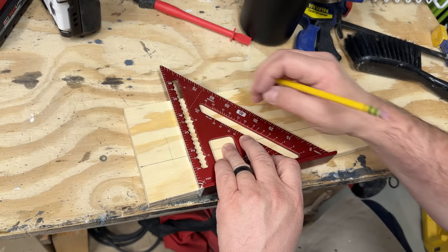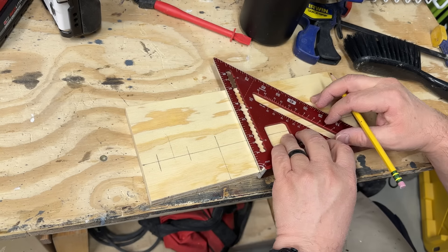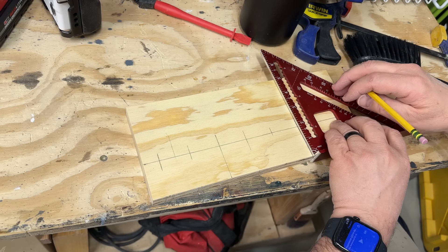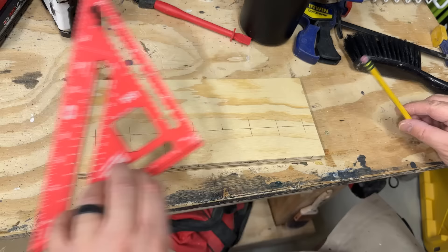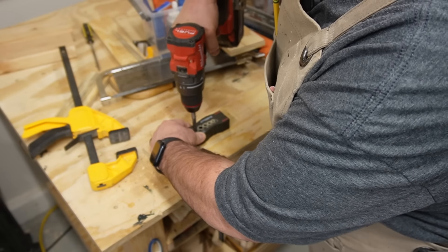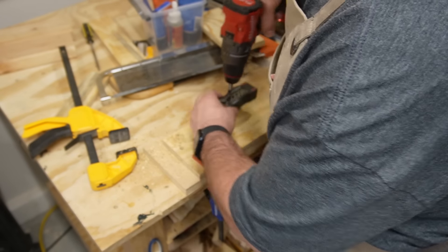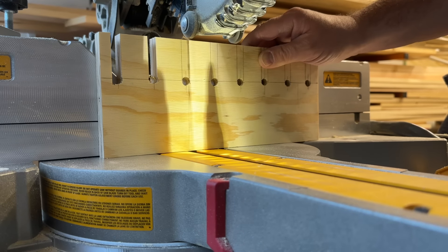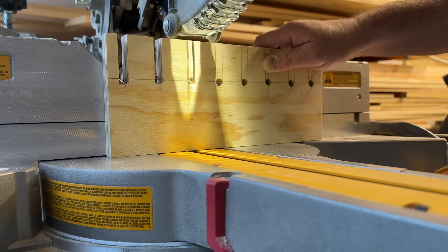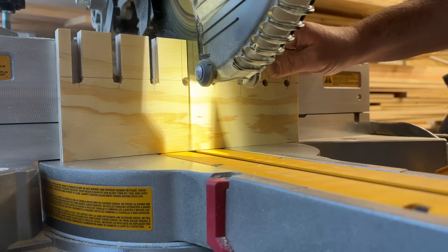So now I get to start making the tool holders that are going to hang on this cleat wall. It's actually pretty fun to not have to worry about specific measurements — you can be really free and loose and just build and be creative. It's kind of neat, and you always have something you can be working on now.